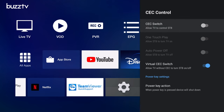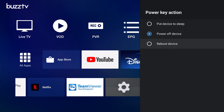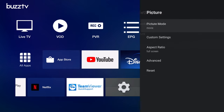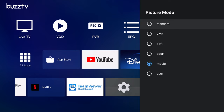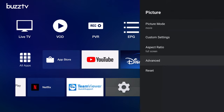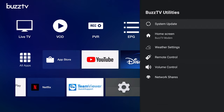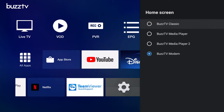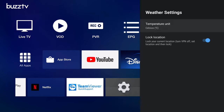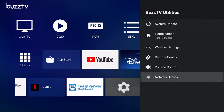It has HDMI CEC compatibility with your smart TVs, power key definition options, and surround sound audio options. Under most settings you have some advanced picture settings such as color presets, custom brightness and color settings, aspect ratio options, and advanced color adjustments. Under Buzz utility settings it has system updates, the option to change the launcher to a different Buzz TV layout, weather widget settings, options for the Buzz TV Bluetooth remote, volume control, and network shares.